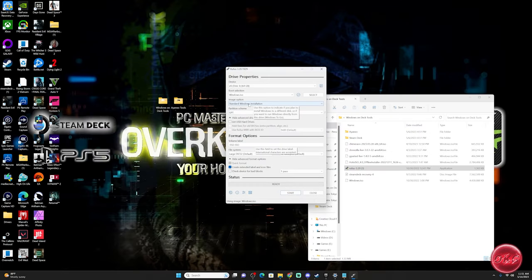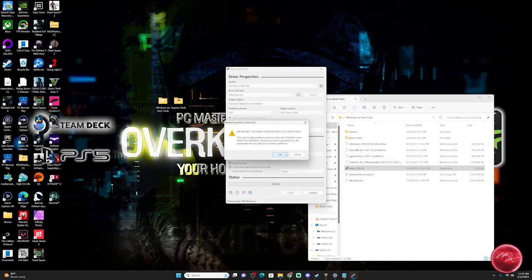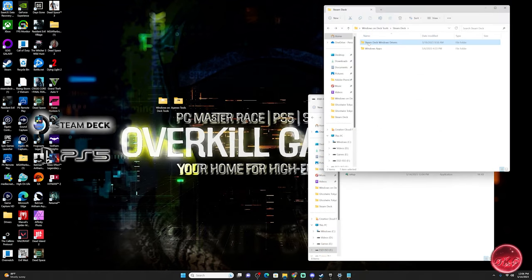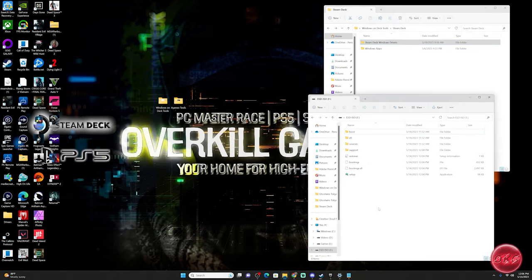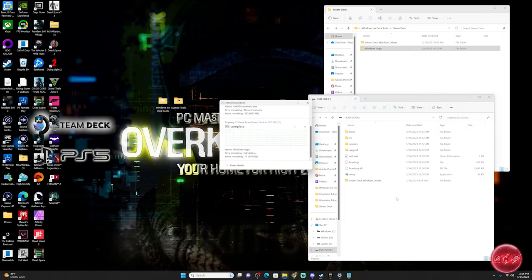Back on our Windows PC, we'll reopen Rufus to create the Windows 11 installation image, following the exact same process as before but this time selecting the Windows 11 ISO. Once complete, drag and drop all the drivers and apps we downloaded onto the USB drive — this will save us a lot of time later. Once all files have been transferred, head back to the Steam Deck.